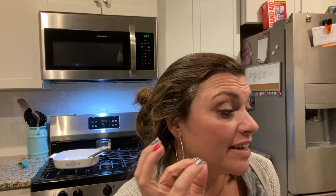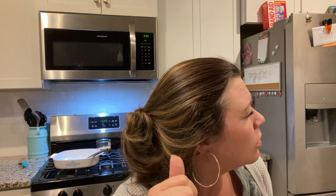I ended up baking mine for about 10 minutes and then put it on low broil for just a few minutes to really get that cheese melted. You don't want your tortilla wraps to crisp up — that's the secret. And spray your dish as well.